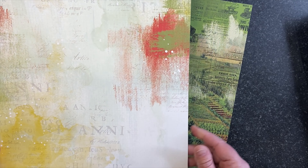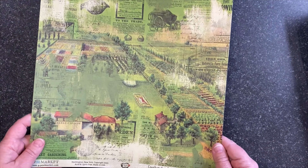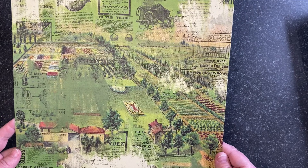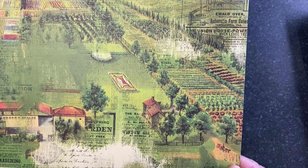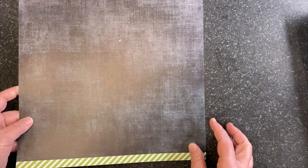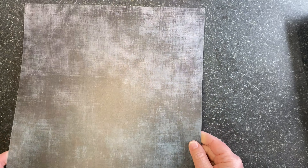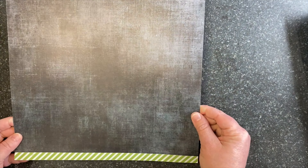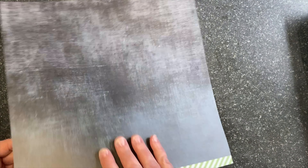Then we have Countryside Homestead, one of my favorites. I love the cluster on the left-hand side — it came together so nicely. It's so versatile with sunflowers, botanicals, the rooster, butterflies, bees, and another botanical cluster in the upper right-hand corner. On the back side is a painted texture — very subtle through the middle — with some yellow and green and red.